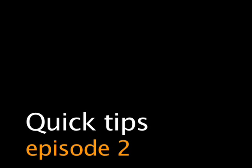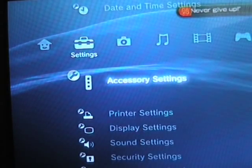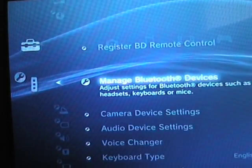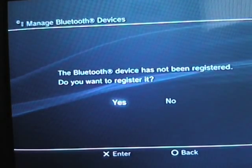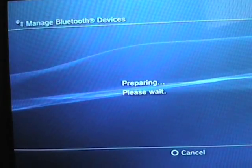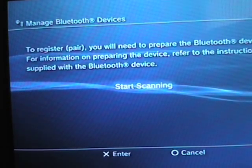Hello and welcome to my tutorial video on how to set up a Bluetooth headset with a PS3. So we're going to Accessory Settings and Manage Bluetooth Devices. It'll say you want to register — yes. And then you press Start Scanning.